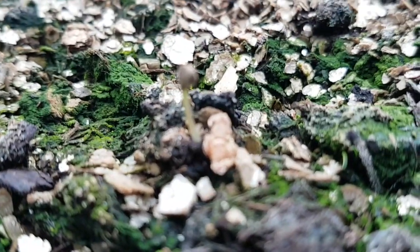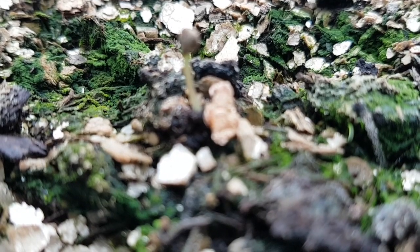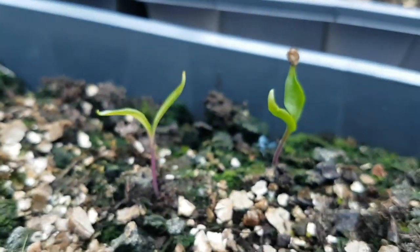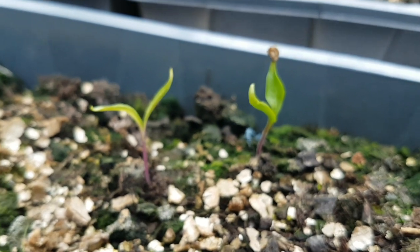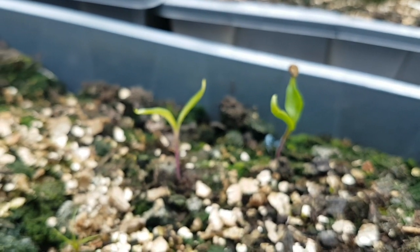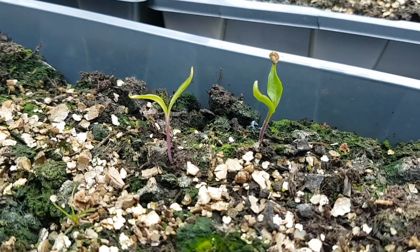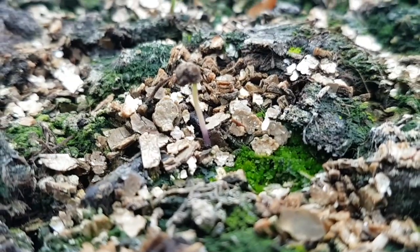New chilli plant has emerged. I've shown you this before, but it's not really growing — not doing anything with leaves. Unlike its two compatriots, which aren't particularly growing either. At least they're out there.